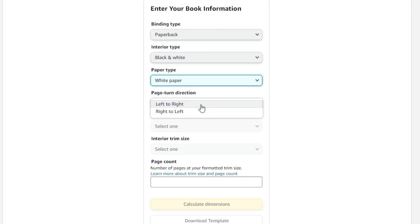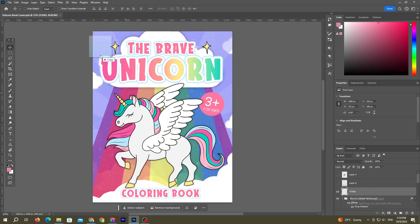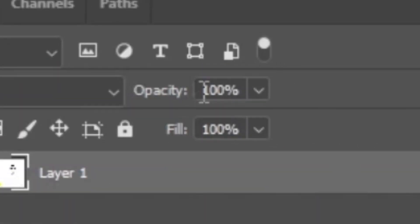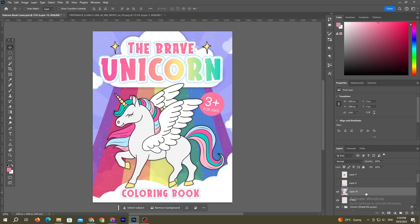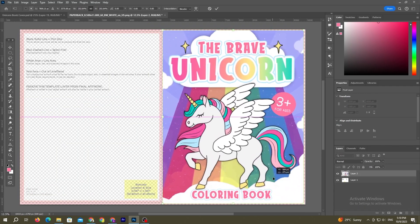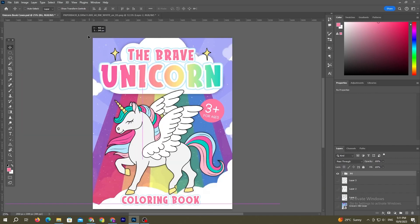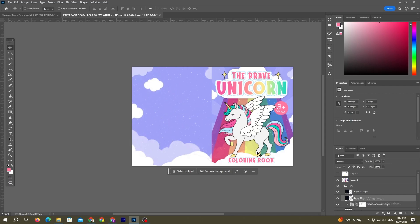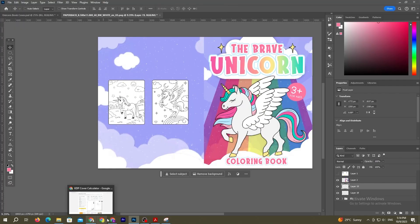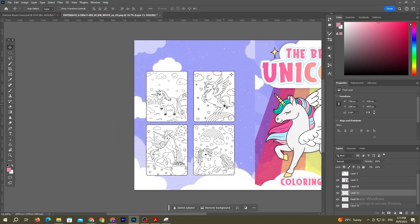I went online, searched for the KDP cover calculator, filled in the correct information, and downloaded the template. I dragged the template into Photoshop and decreased the opacity to 50% so I could see the layers underneath while making sure everything was aligned. I then dragged the cover we just made onto the right side of the template and positioned it correctly, making sure all the text was within the borders. I took the background and placed it on the left side for the back cover, then scrolled through the PDF interior and selected four different coloring pages to place neatly on the back.